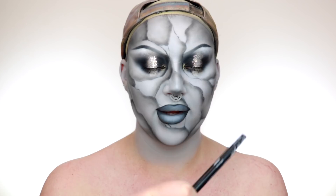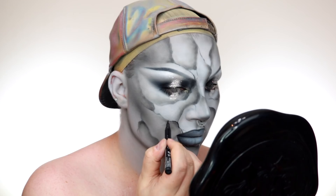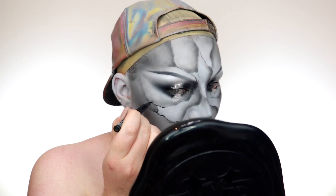I've got the NYX Epic Ink Liner, House Labs Liner, and the Marc Jacobs Liquid Liner. If you have a steady hand one will work fine. I'm starting with the NYX Epic Ink Liner and basically redrawing all the lines I did earlier — but not clean and crisp. Make them vary in width: a little bit bigger and then super fine. That's what you want all the way through to create that cracked marble effect.